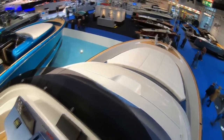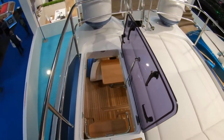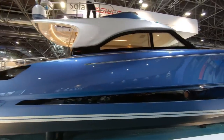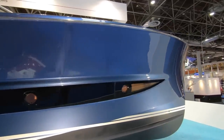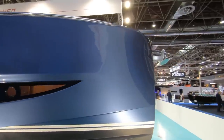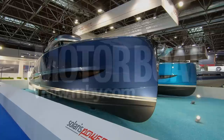In considerable style — it's not going to be for everyone, but at 1.3 million euros you can certainly buy yourself an amazing slice of style. Here is the Solaris Power 48 Flybridge: a thing of absolute beauty. What a stylish looking boat.